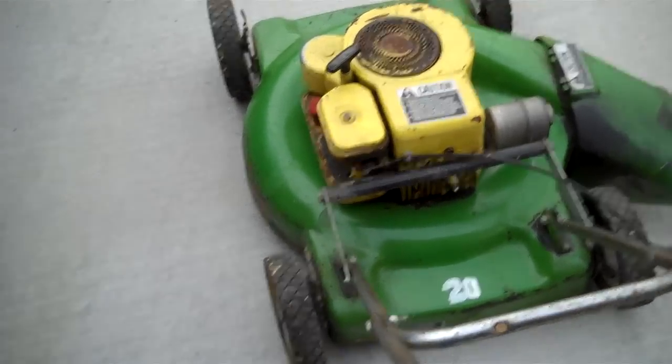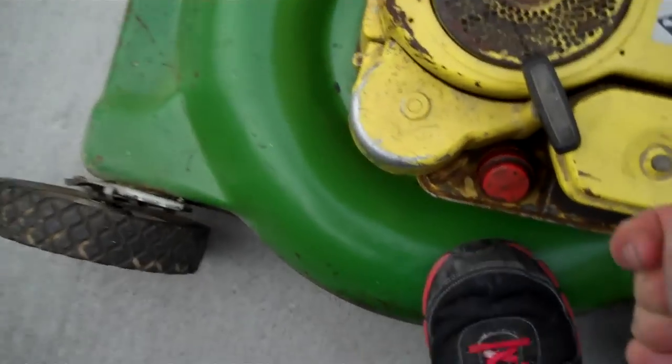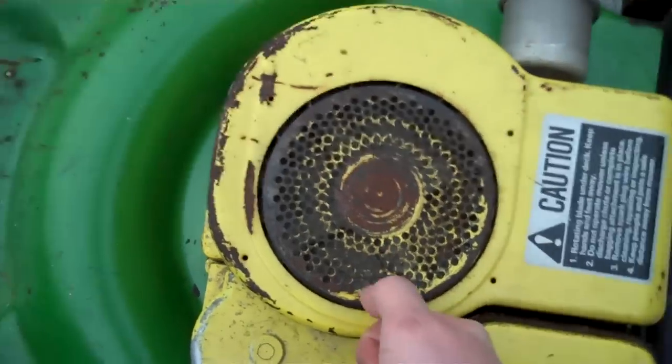I'll go ahead and give it a start. Just the pull starter down here — I've got to hold it with my foot — it should fire right off.